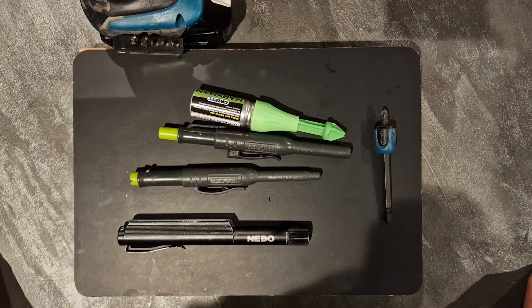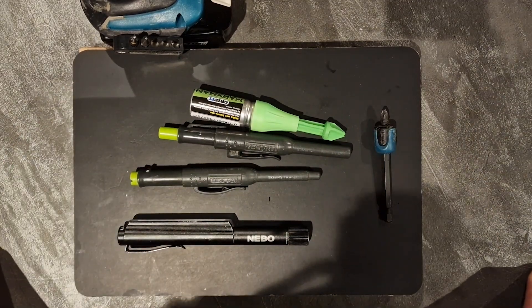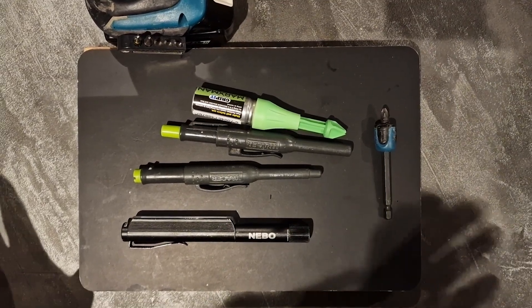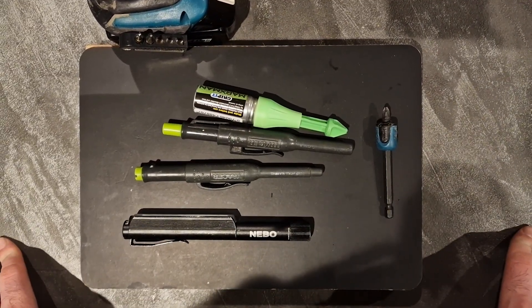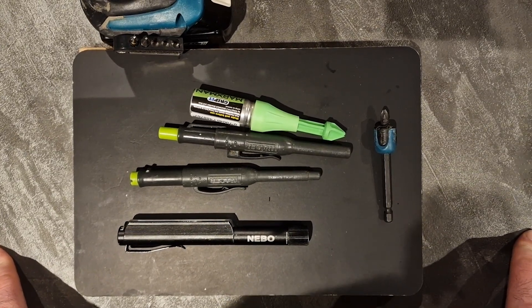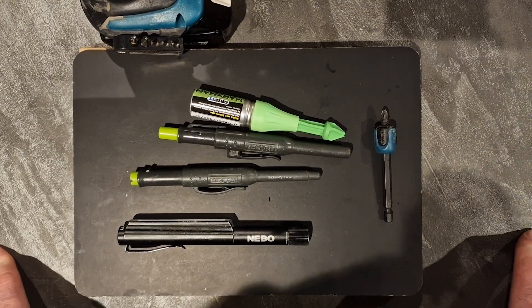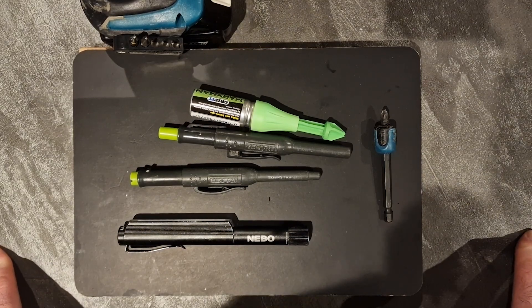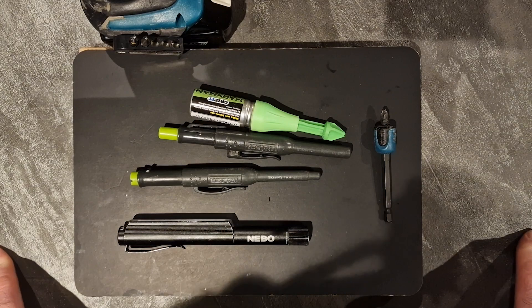You can check out all of these tools on my YouTube channel - there are various different videos going into full depth reviewing these tools. But these are my top five picks for this year for Christmas presents and gifts for tradesmen and DIYers.